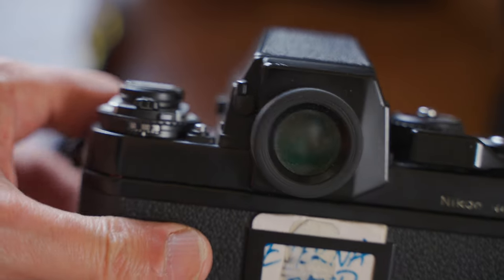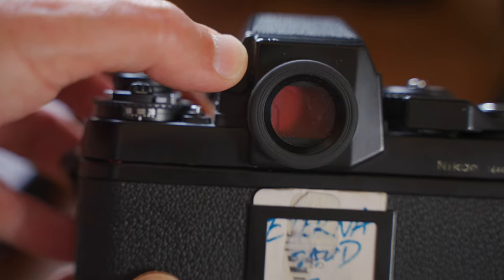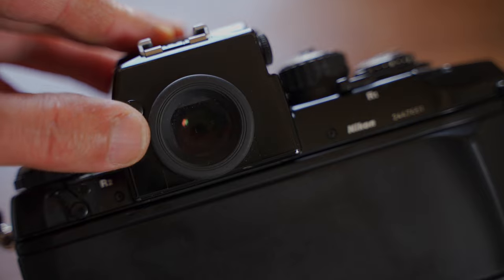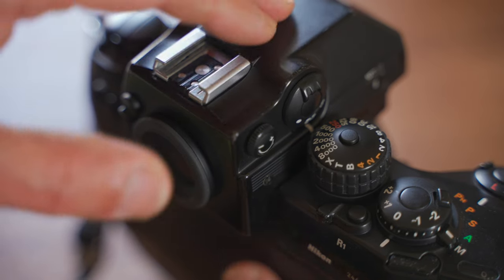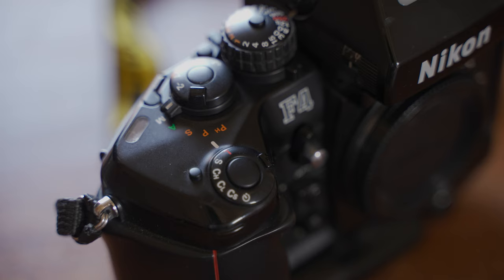The eyepiece curtain is for when you're using the self-timer in automatic exposure mode, so your face won't block the viewfinder. The eyepiece shutter prevents light from entering the eyepiece and adversely affecting the automatic exposure metering reading. For a professional camera, even a little interference cannot be allowed. And a very interesting detail: it's painted red to provide a visual reminder that it's in use — a very sweet detail.